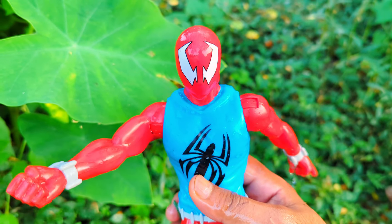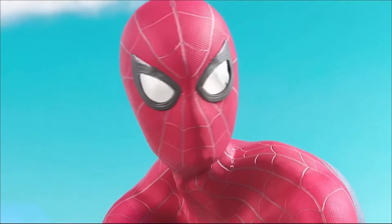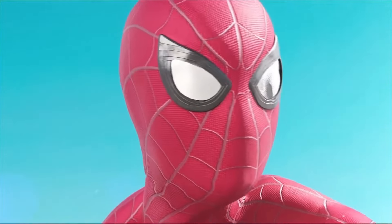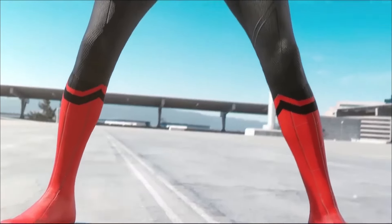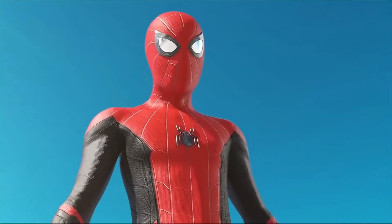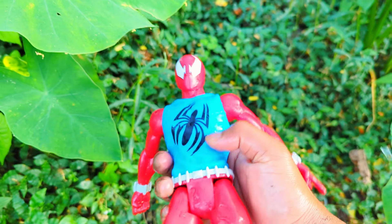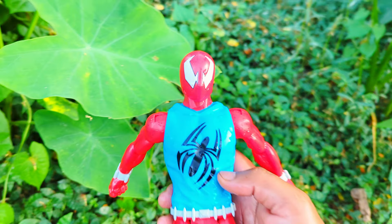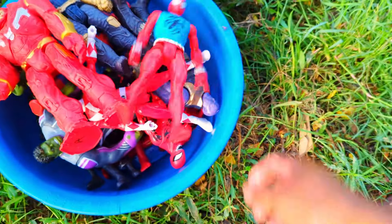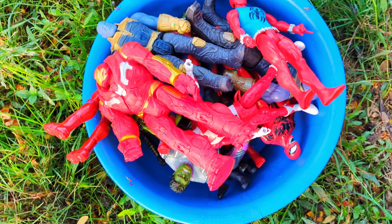Spider-Man action figure. Hey, hey, Karen, are you sure this is the right place? There's no one here. Oh, this is awkward. Collection — bye!